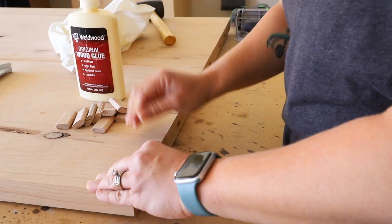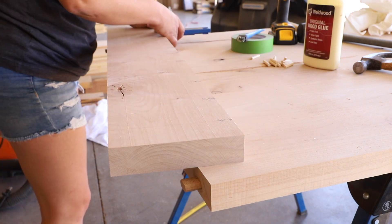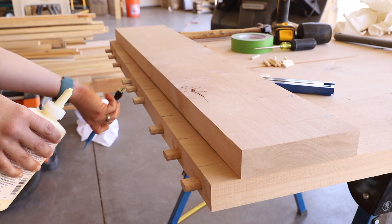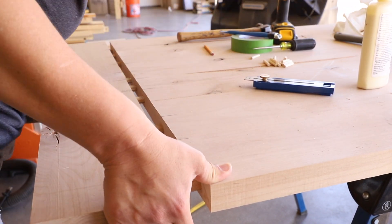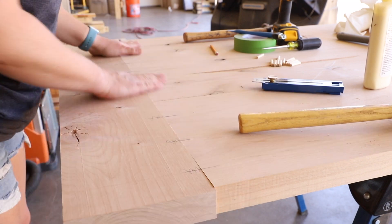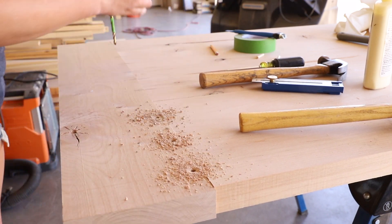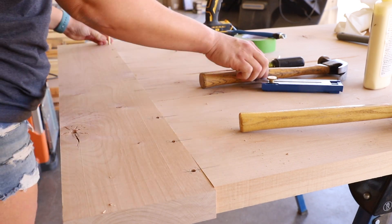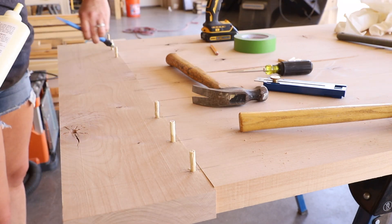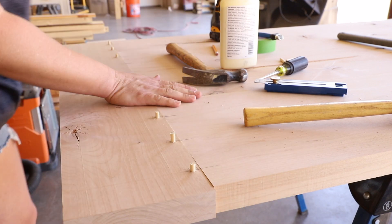I glued in all of the tenons and then measured how far the tenons would go into the breadboard ends and marked the halfway point. This will allow me to drill holes for the dowels that will hold the outer tenons in place while still allowing wood movement. I applied glue only to the center three tenons and then fit the breadboard ends onto the table. I drilled one quarter inch holes through the tenons on the underside of the table making sure to not drill the entire way through the breadboard, and then added quarter inch dowels adding glue to just the remaining half inch so that they would be secured in place. Once the glue was cleaned up I flush cut all of the dowels and then sanded everything smooth.